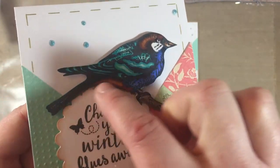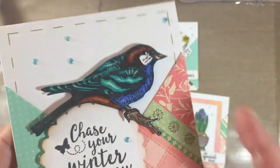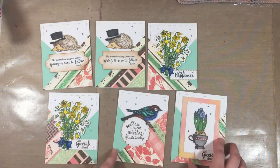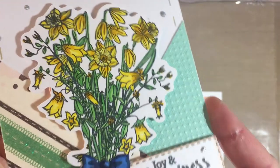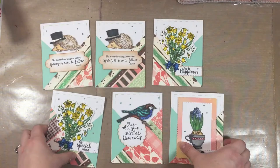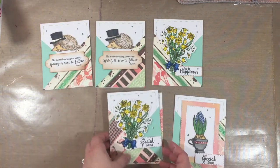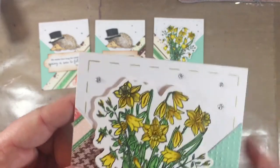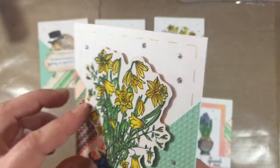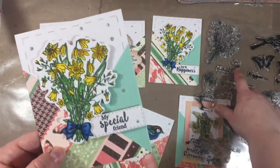I used a circle scallop die to cut that out, plus some distress ink and Spectrum Noir markers to color. There's a little Wink of Stella on some of the cards. These are all A2 top-folding cards and I always leave them blank inside. There's some faux stitching done with just a metallic pen around the outside, and fun foam to mount them up. There was also a little bow stamp on one of them.